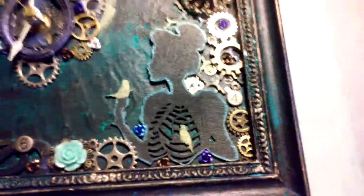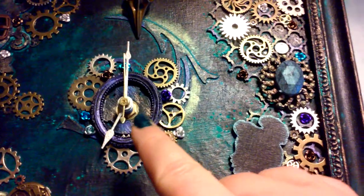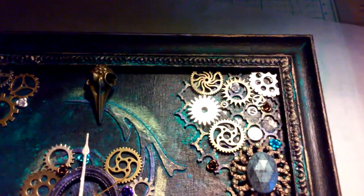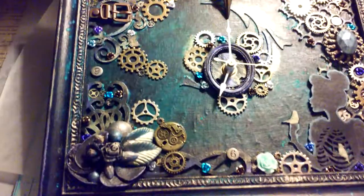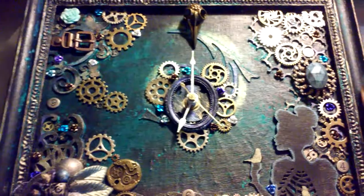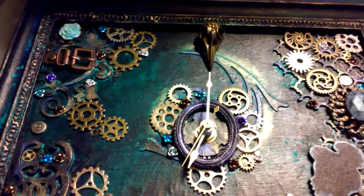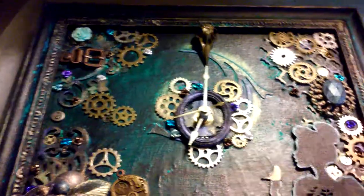Before I put the clock piece together, I sealed the whole thing with acrylic sealant so dust, hair, and all that kind of stuff won't stick to all the little nooks and crannies. Like I said, it'll be under Larose X Creations on Etsy for $40 plus $7 shipping and handling. Even if you don't buy it, maybe it'll give you an idea for your own project. Thanks for watching!